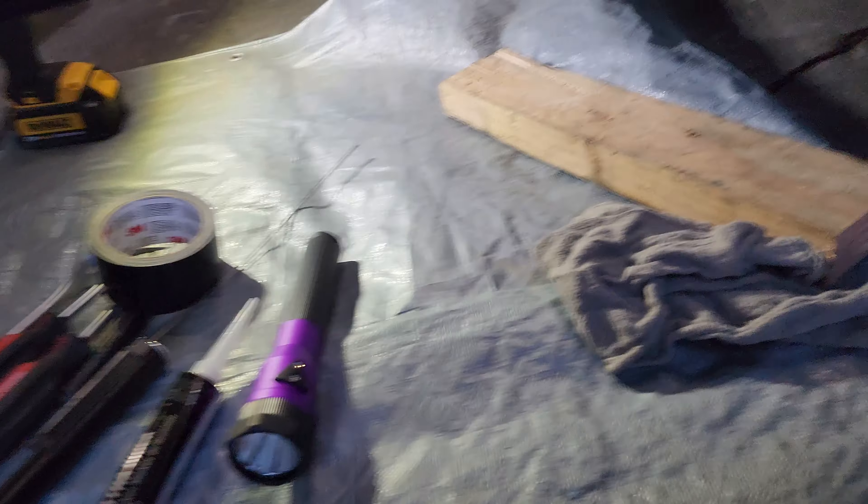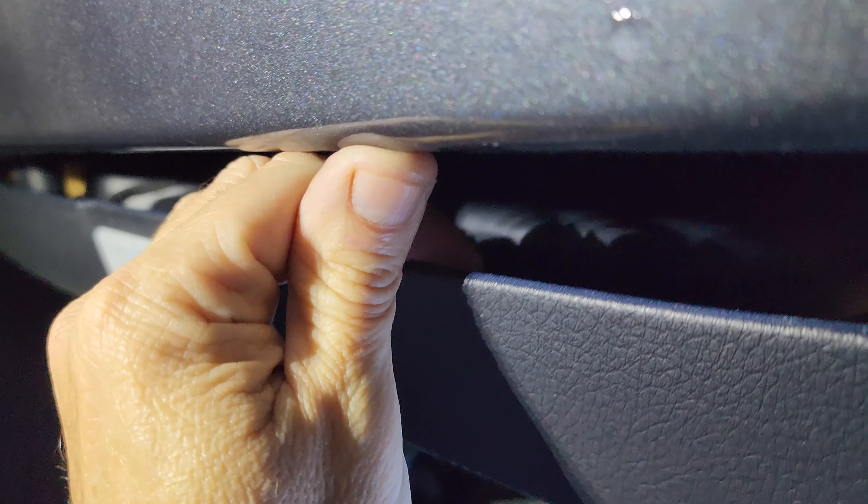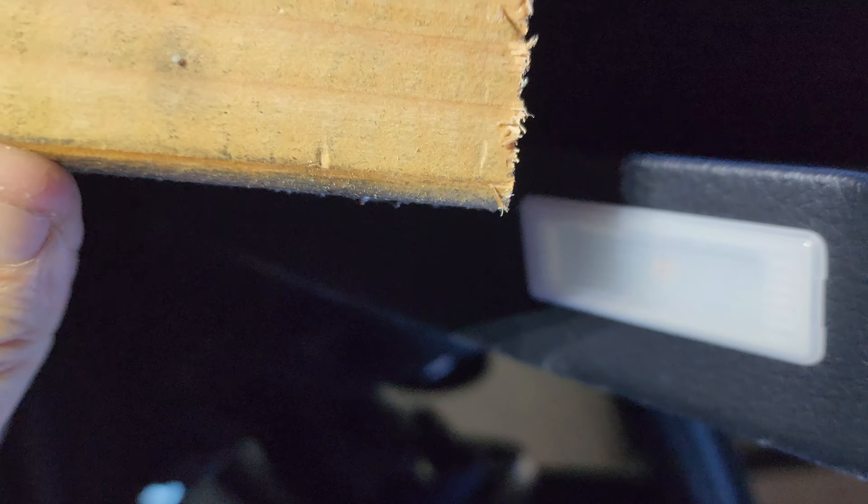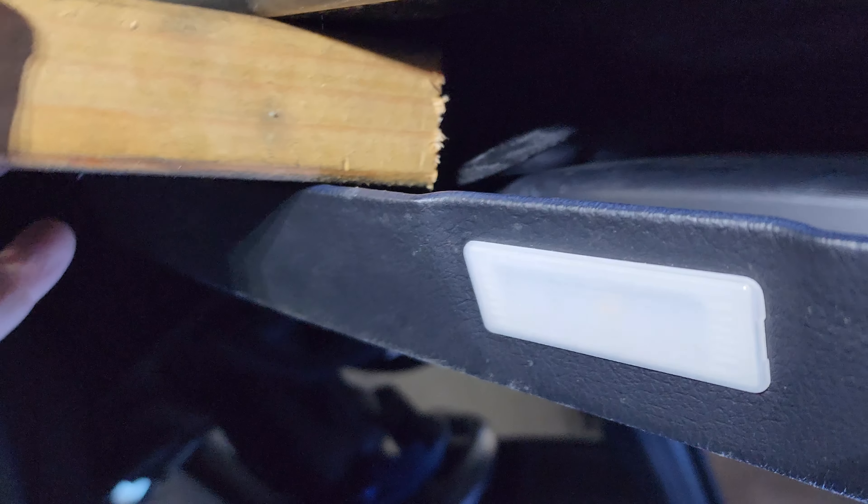Go underneath here, bottom of your door. I've already popped the bottom of the door off. You just stick your fingers in and give it a yank — these clips will just pop off. Sometimes they break, most of the time they don't. Jam a two-by-four in there to hold the door panel open for you.